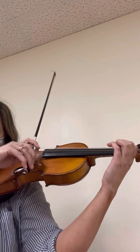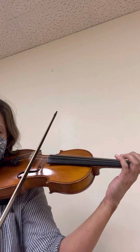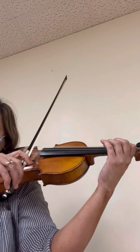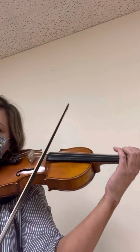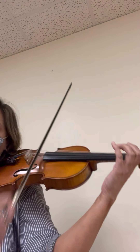Yes. Repeat. Galloping, galloping, galloping, galloping, galloping, down, up.